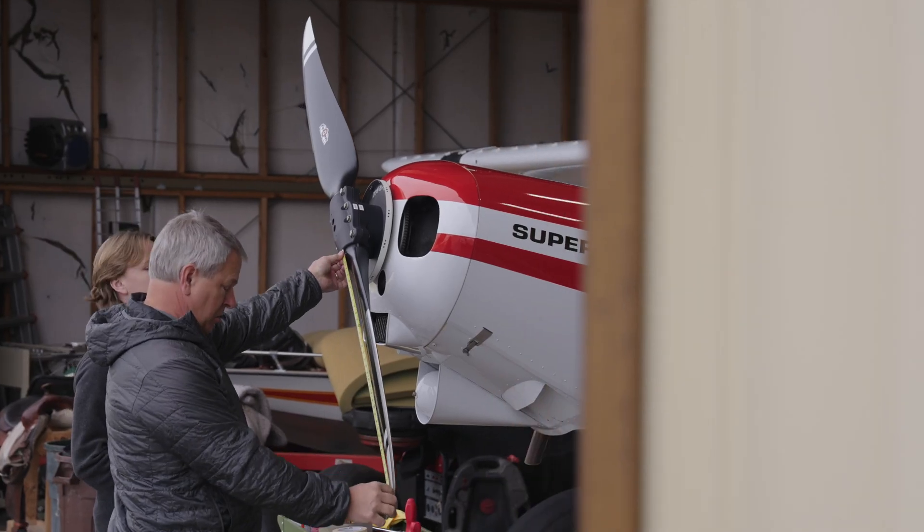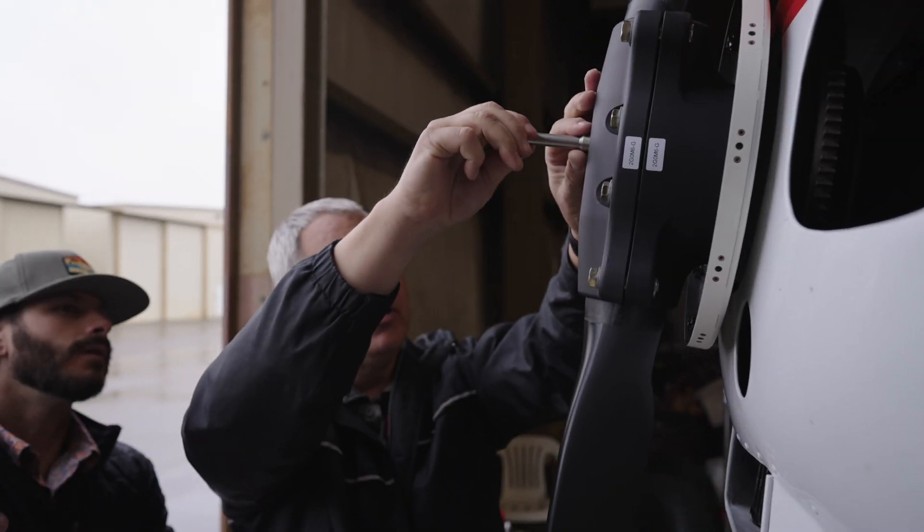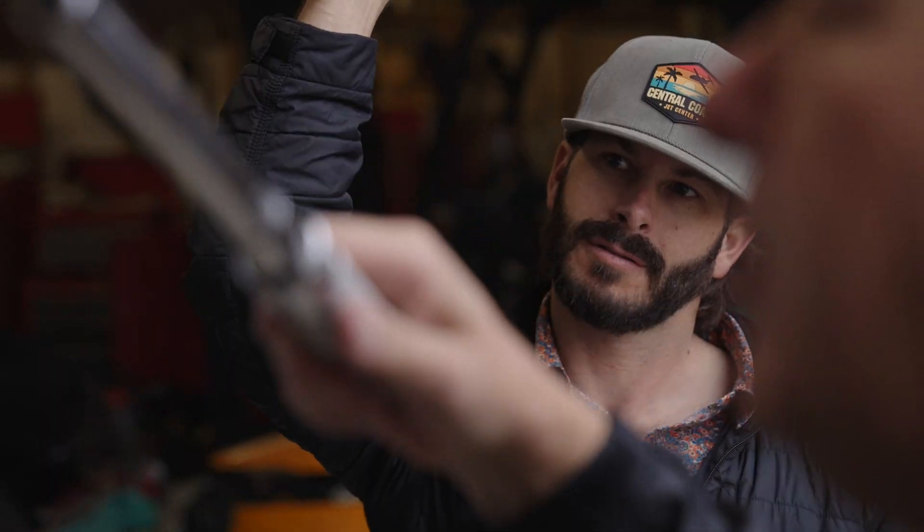The coolest thing about this whole setup is the gauge pins that come with the prop. They slide into the front of the hub — they're different diameters — and in just a matter of seconds they set your propeller to a certain pitch. You tighten it down and you're rock and rolling.